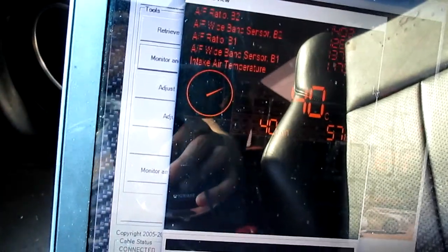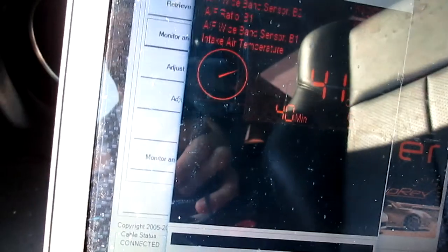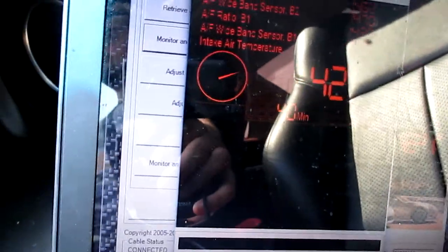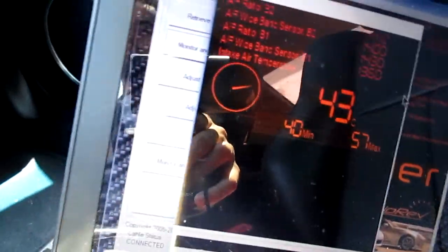Averaging around 40 to 50 miles an hour, the intake temp is pretty much at a steady 41 to 42 degrees Celsius. The lowest I got down to was 40. Now I'm pulling back into my neighborhood — I'll uninstall the hood spacers and we'll compare the numbers.